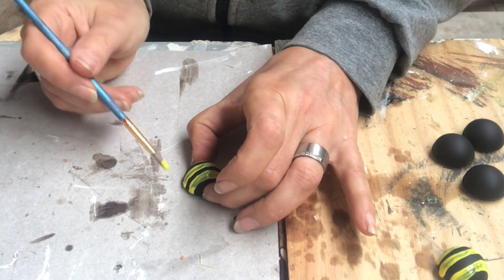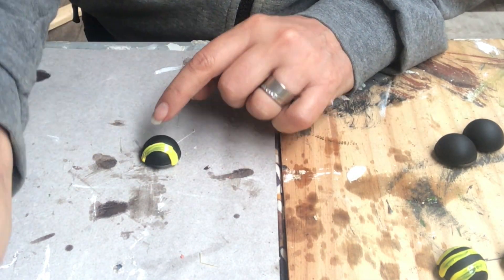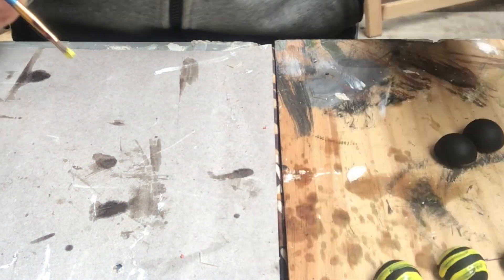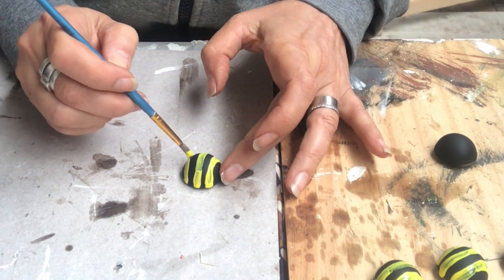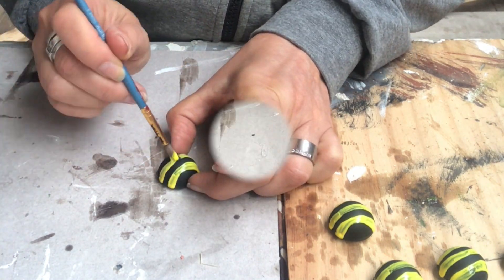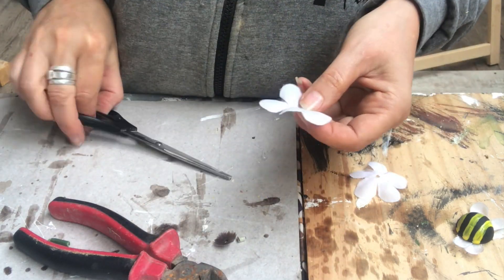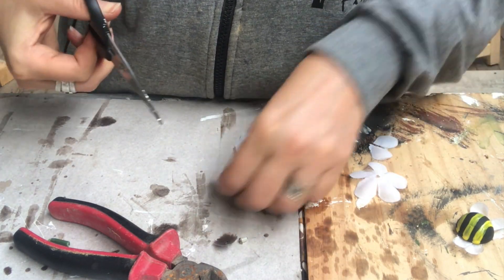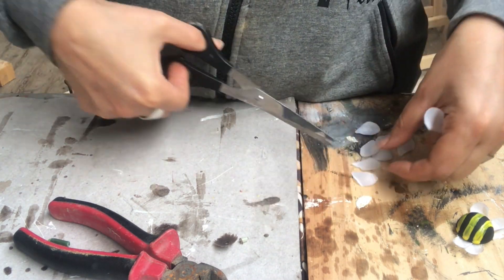They look so chubby, so I made them into bumblebees rather than regular bees! I had some white flowers in my stash, so I'm taking them apart and cutting out the petals to use as wings for my bumblebees.